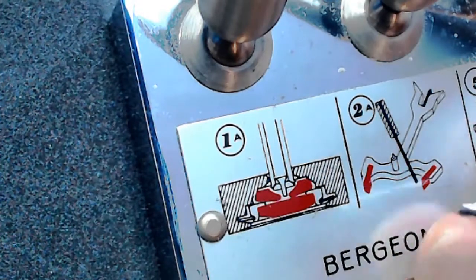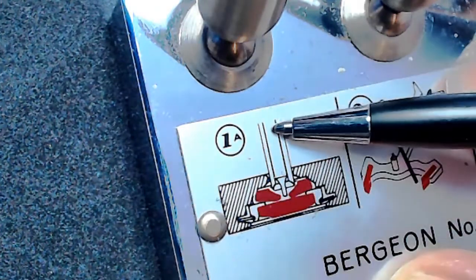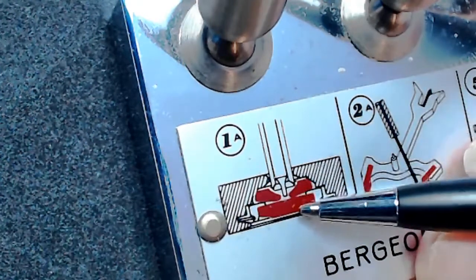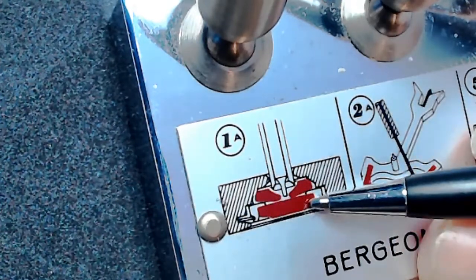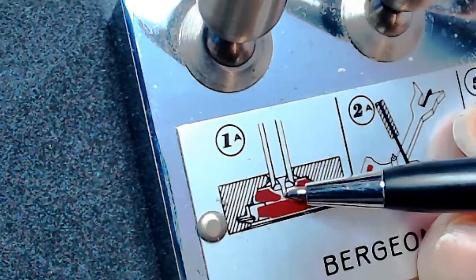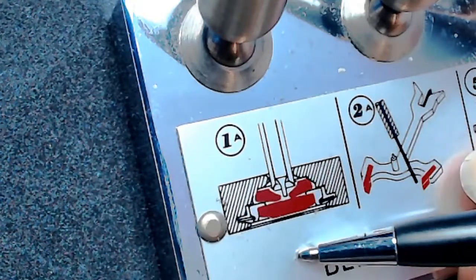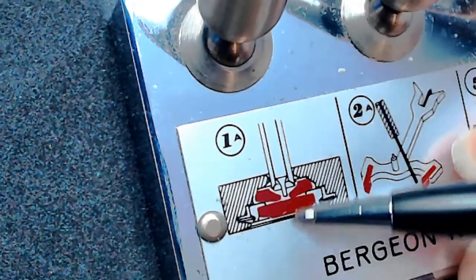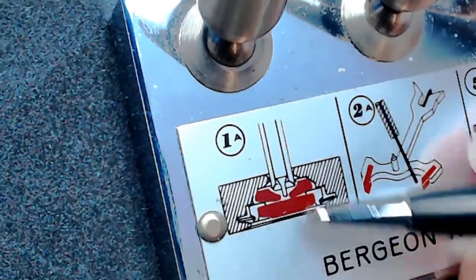You've got the balance cock, and the balance staff coming up with the pivot on the end going through, riding in the hole of the jewel. Then there's the cap jewel on top — the pivot actually touches the cap jewel. When I oil this, I take the cap jewel off, put a little bit of oil on the cap itself, then flip it around and put it back onto the jewel. That technique keeps the oil where it needs to stay.